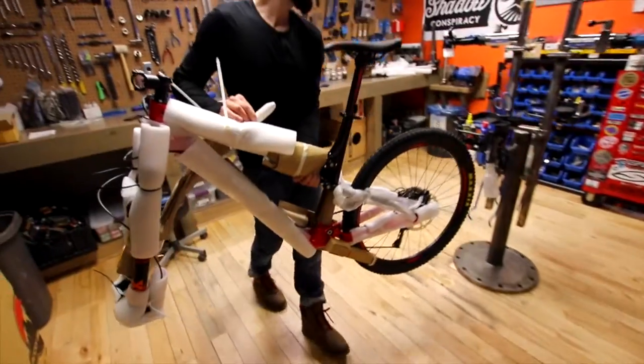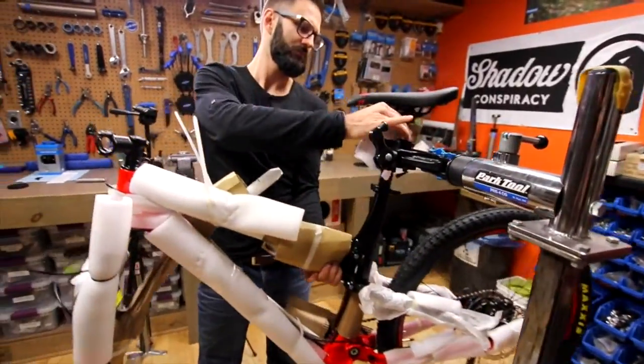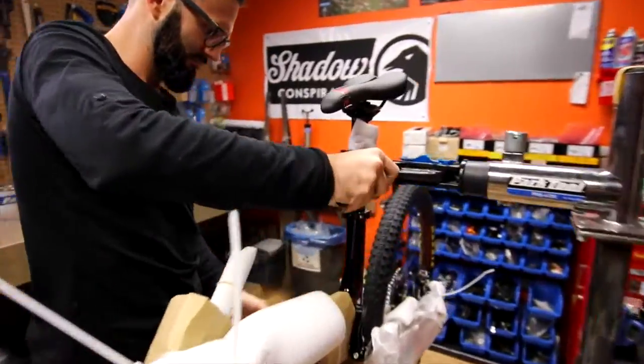Today we're building the 2017 Rocky Mountain Thunderbolt 730 MSL carbon.